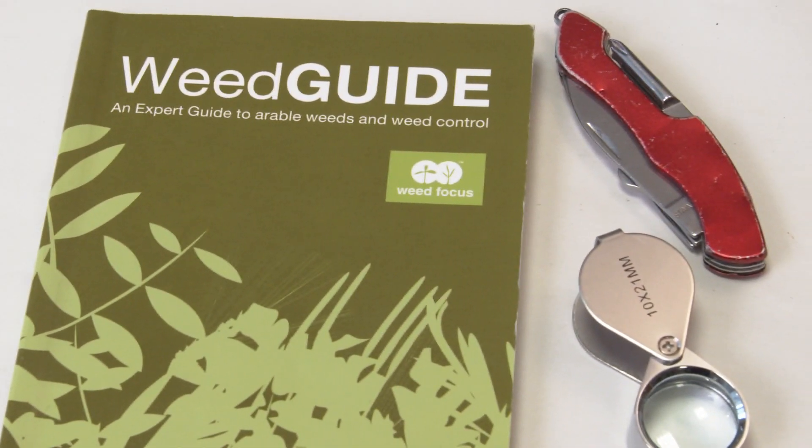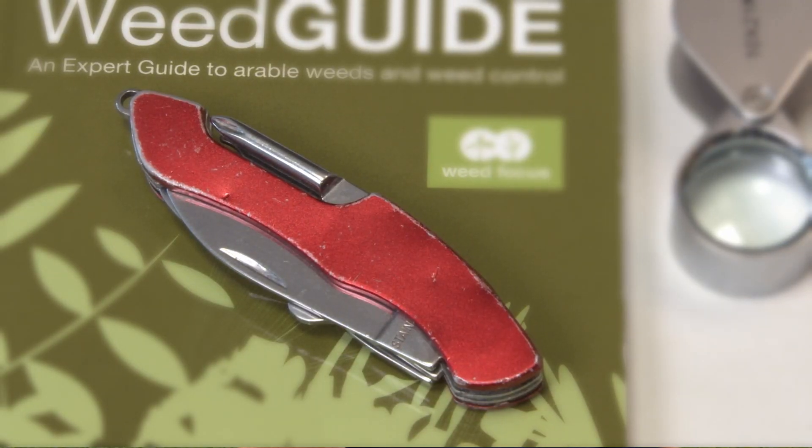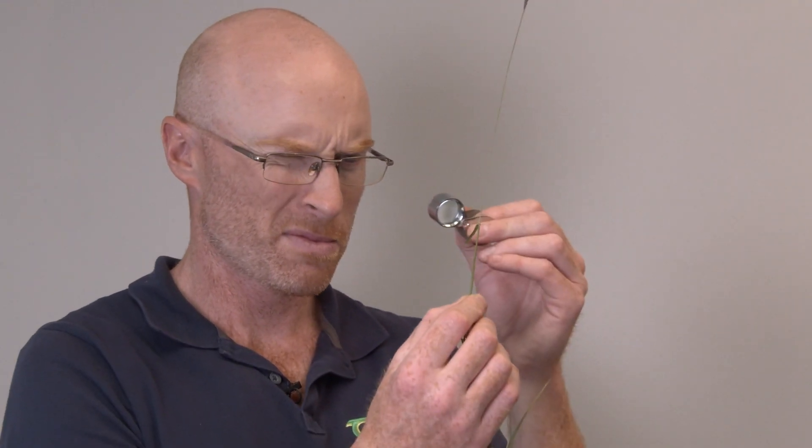First you'll need some tools to help you. You'll need a weed guide — in this video I'm going to be using the bio weed guide. You'll need a small pen knife or knife for dissecting the plant. You'll also need a little hand lens, which will be used to look at some of the more subtle characteristics, and then you'll also need a spade or a trowel for digging up the plants roots and all.